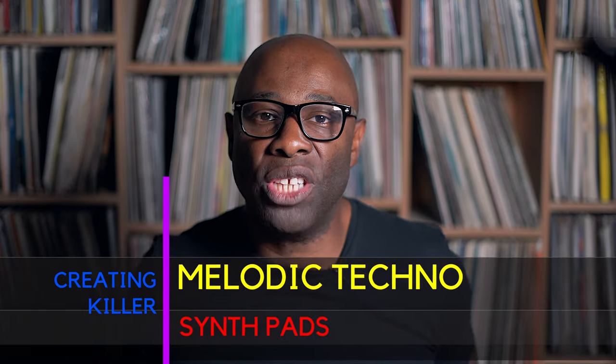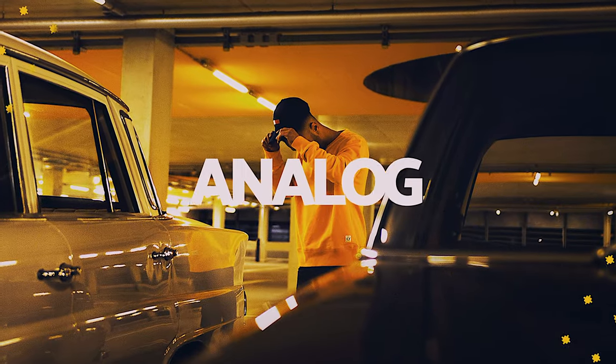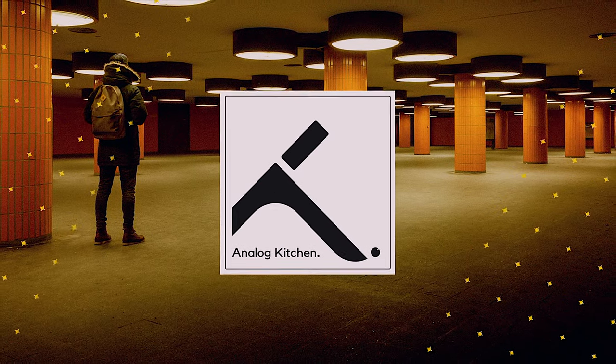Creating killer melodic techno synth pads — that is today's video. Let's go do it right now. I'm in a little kitchen, thank you for checking out yet another video.